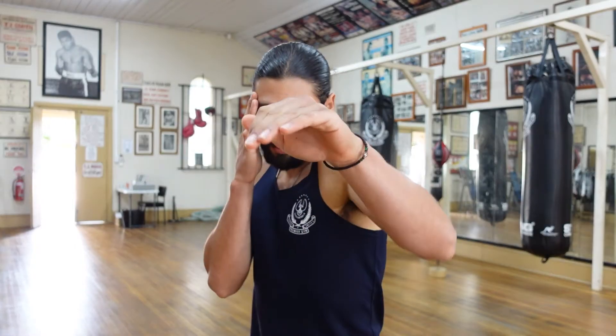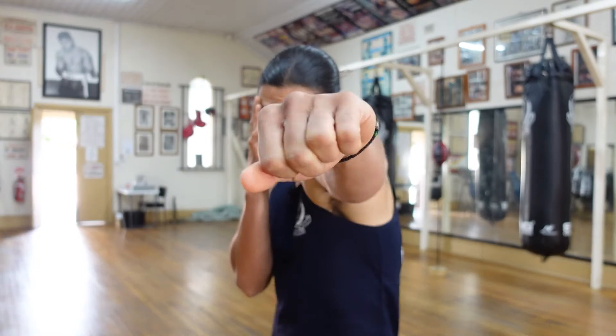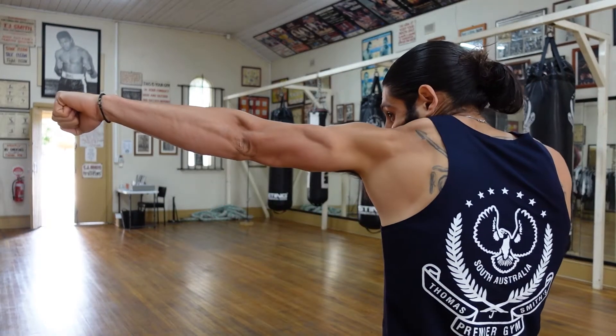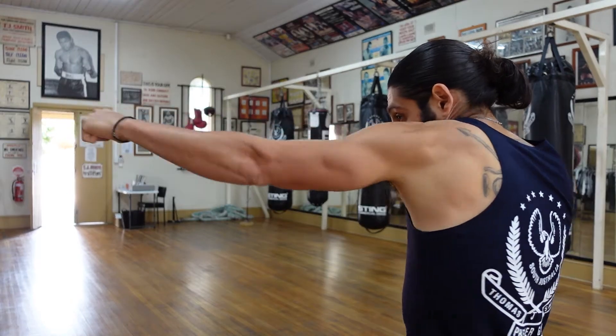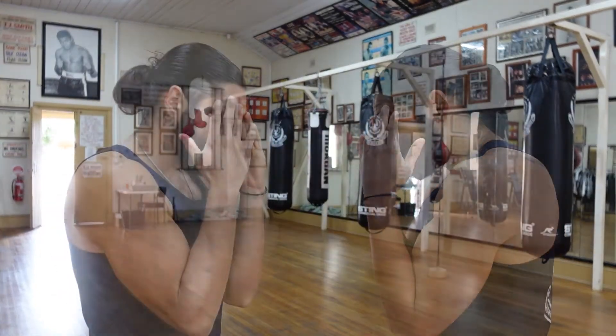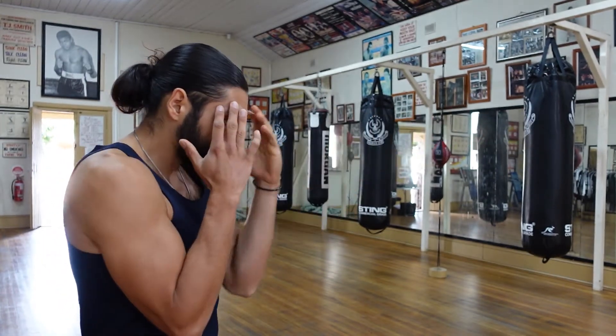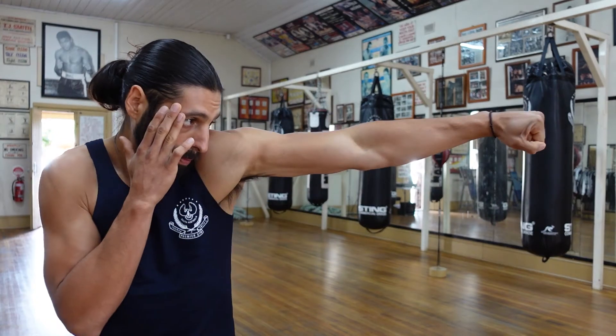Throwing straight punches with precision, safety, and composure is crucial. All punches must come off the guard and return to the guard without detour. Throwing the jab, you're going to peel the hand off the guard, rotate the fist, and clench on impact. As you execute the jab, you're going to roll the shoulder forward and pull the rear shoulder back, rotating at the torso and the hips behind the shot and trying to avoid twisting at the feet. As I roll the lead shoulder forward, the rear shoulder pulls back to achieve as much length in the punch as possible.